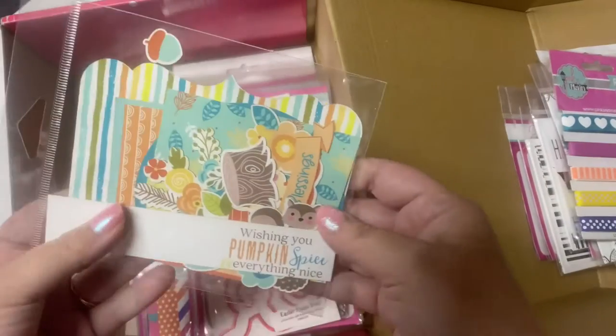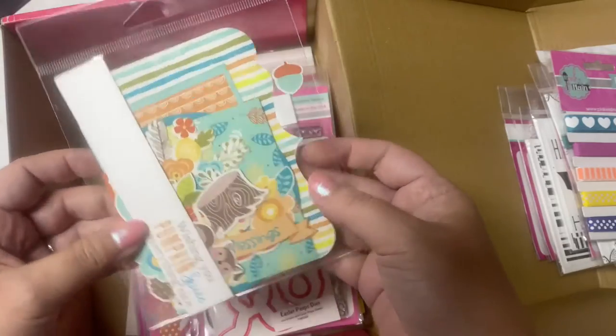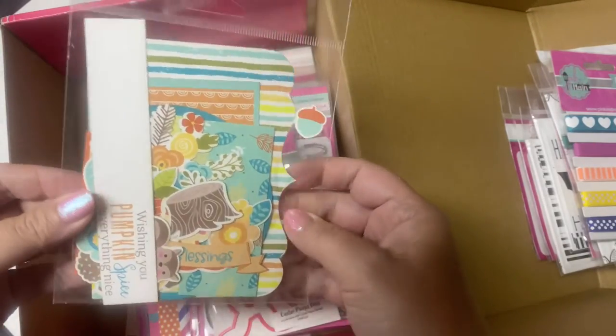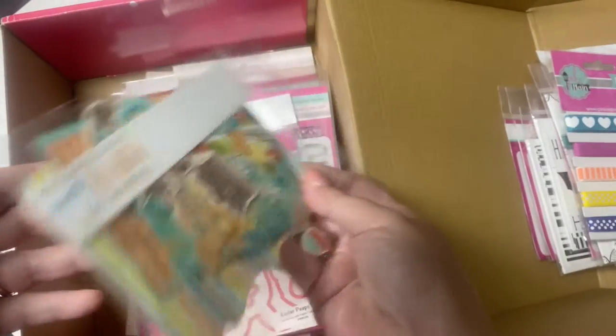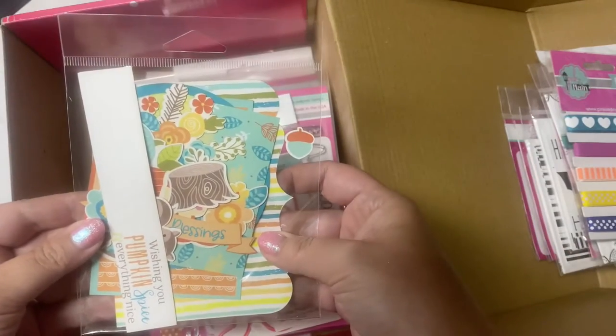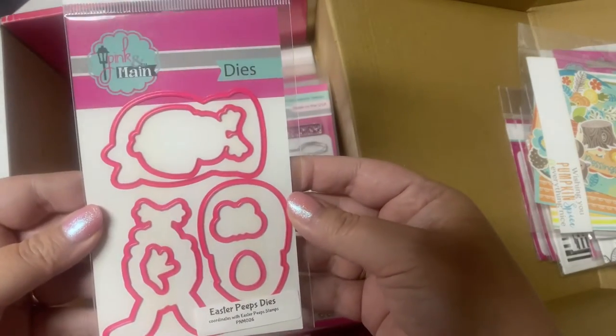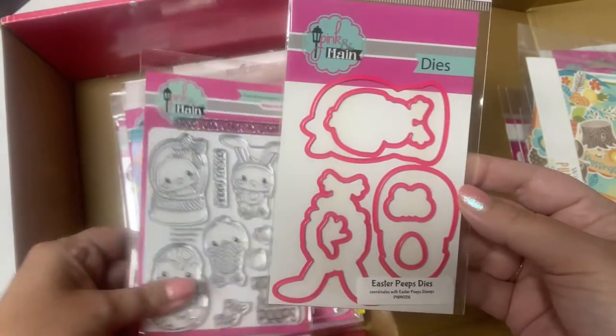This looks like a pack of ephemera that matches the Pumpkin Season paper pad. I'm excited about this because I still have some papers that I haven't used in that paper pad. I won't open this up because I don't want to lose all the little bits and pieces, but I'm excited about this because I love that Pumpkin Season paper pad.